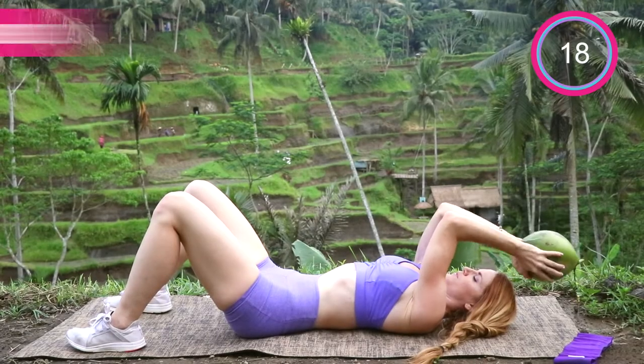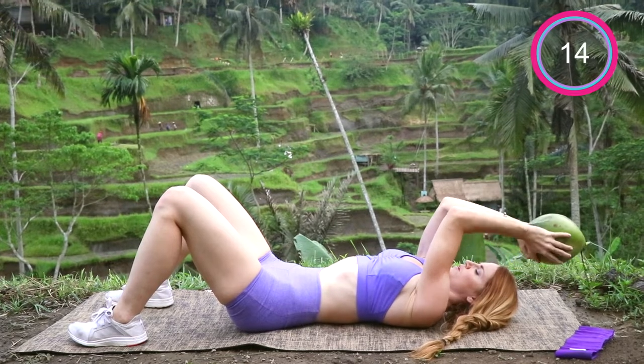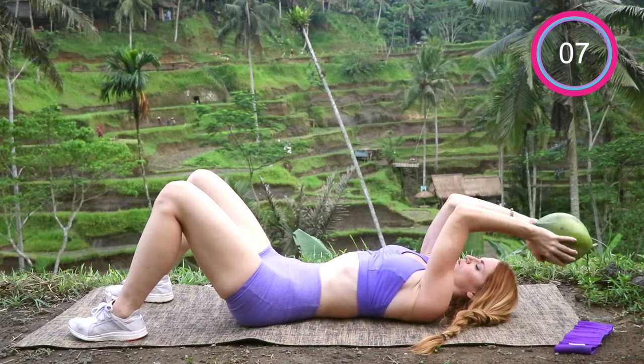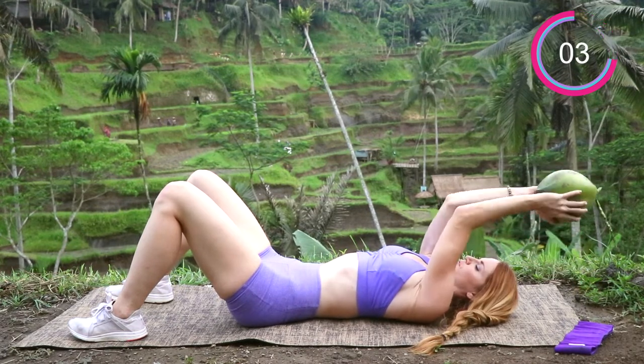The next one is going to be skull crusher pulses. Focus on bringing the weight towards the top of your head and keeping those elbows right in place. Don't let them sway or move forward and back — they're just going to go up and down in little pulses, and you're going to feel this in the back of the arms.